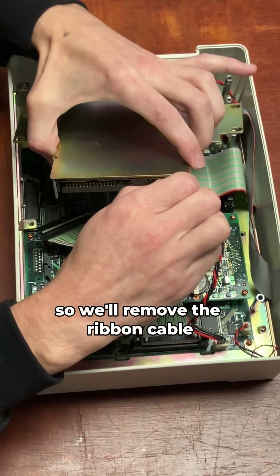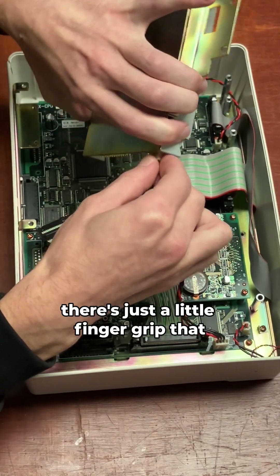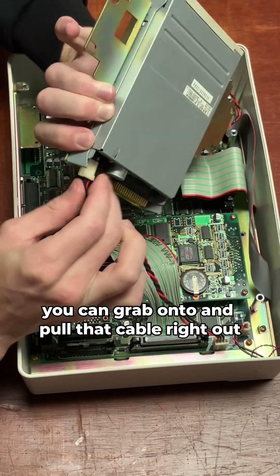We'll remove the ribbon cable now and then the power cable. As you can see on the bottom, there's just a little finger grip that you can grab onto and pull that cable right out.